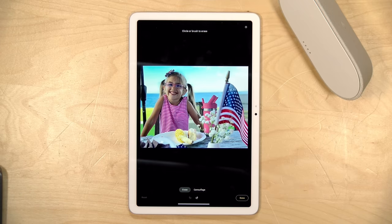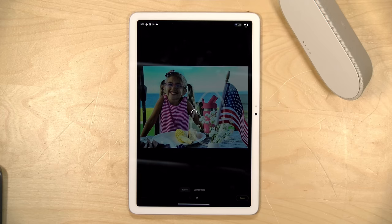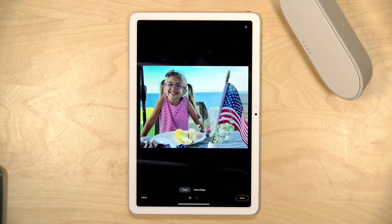It also brings over some of the photo tools from the Pixel phones. So you can go into any of the photos in your Google Photos library and use things like the magic eraser to get rid of distracting objects in your photos, along with some of the other neat tools they've been rolling out. But again, the cameras on the tablet are nowhere nearly as good as what you'll get on their flagship Pixel phones.